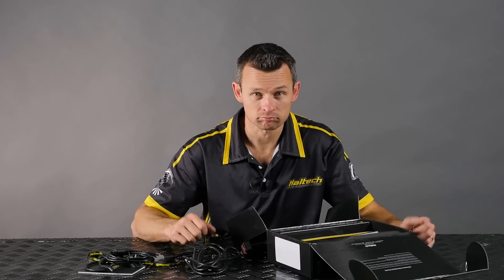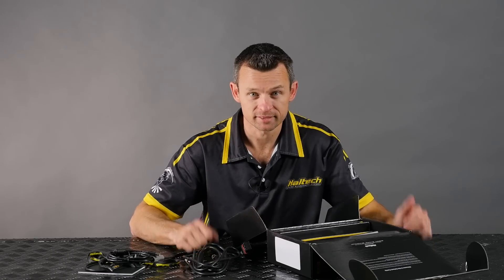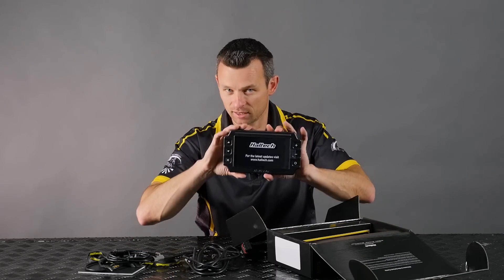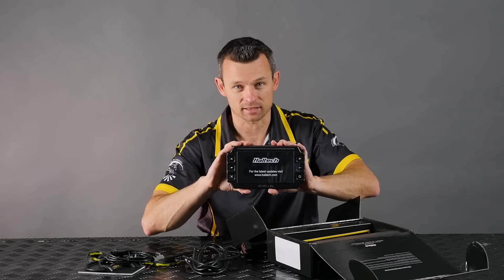And that's it — that's all, nothing more. Just kidding! There is of course the main attraction: the IC7 display dash itself.